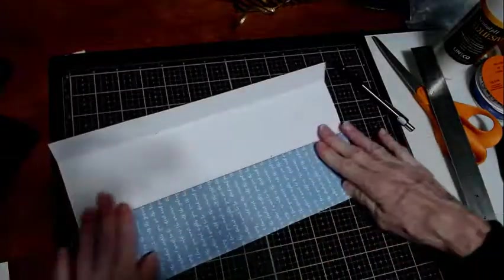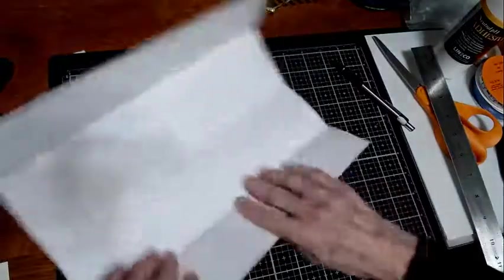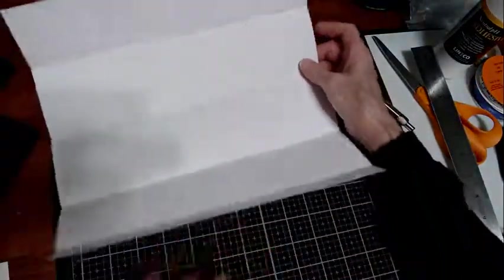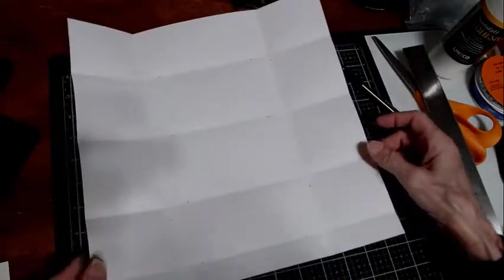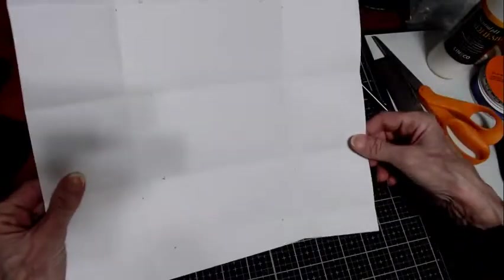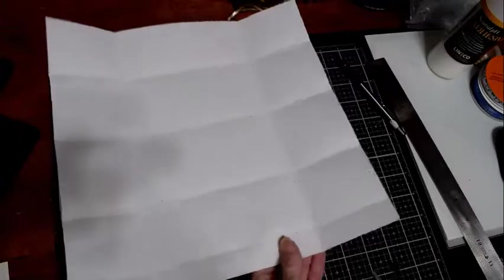Take that all apart. Now grab your scissors. See all those nice little creases? You can see everything really well. If you have trouble seeing them, you need to either move your light source, move your paper, or tip your paper up the other way — something like that so you can see them really well.